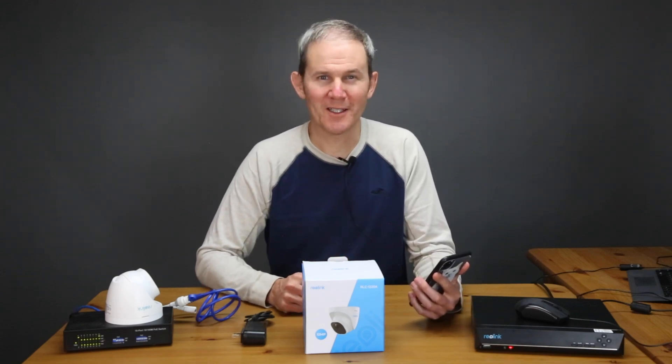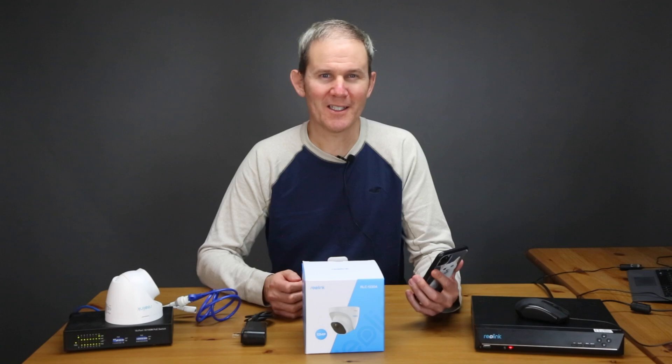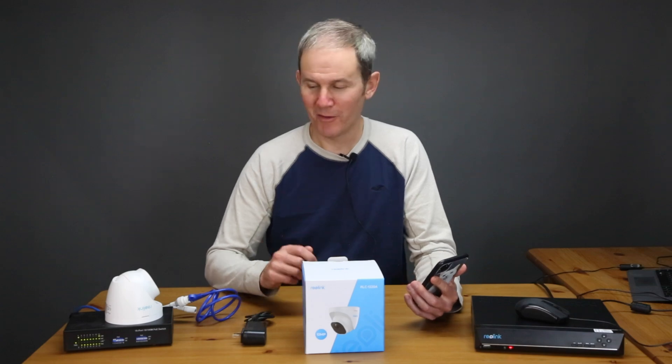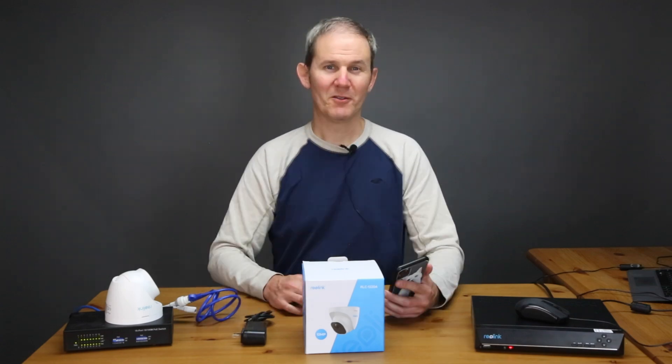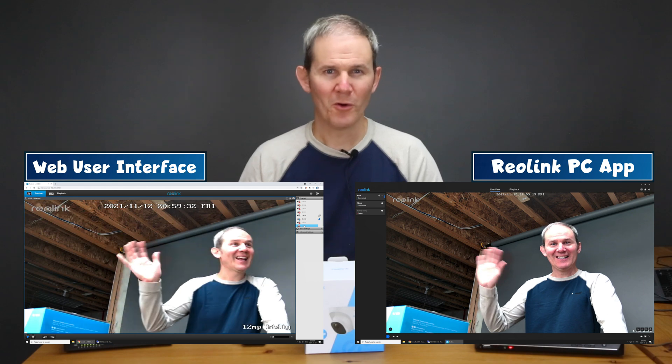Once the camera is activated this might be all you need — it's a very basic security camera setup. You can access your camera anywhere using the Reolink app and play back footage from the micro SD card. You can also access it via web browser or the Reolink PC app. In addition, you can use a third-party camera management program like Blue Iris to record and play back footage — I'll add a link to the evaluation version in the description below.